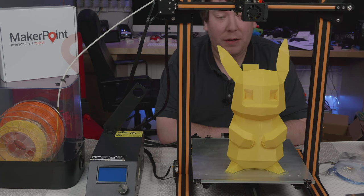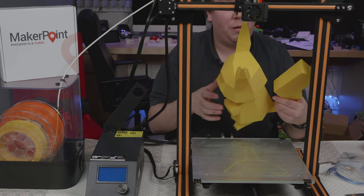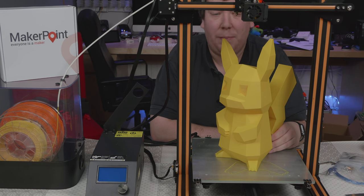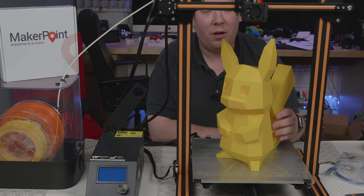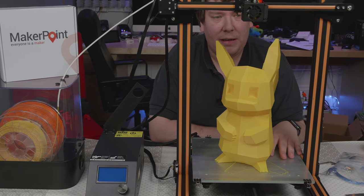The printer did really great with some small minor defects at the top here, but that's mostly because of the low infill and the steep curve. In general, it came out really nice with the MakerPoint PLA. You can see clearly how great of a machine the CR10 is.